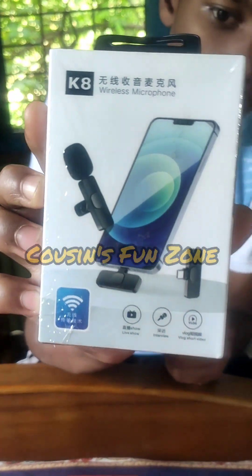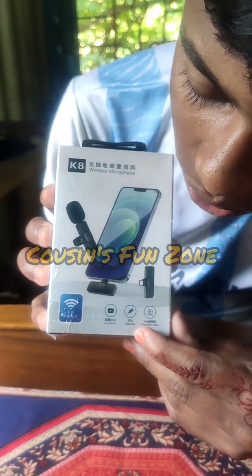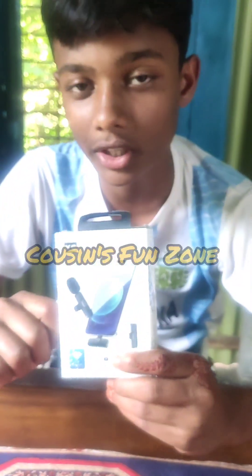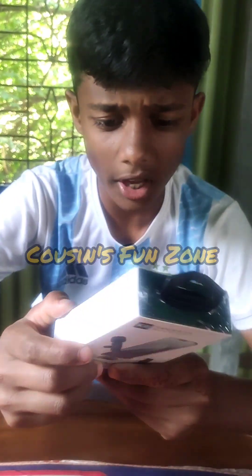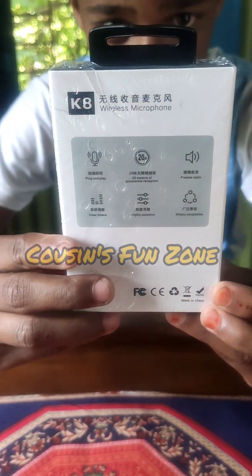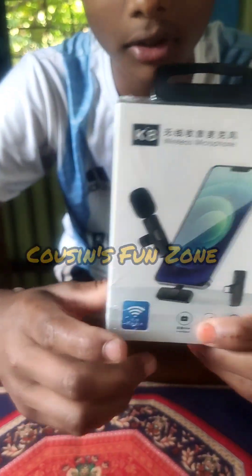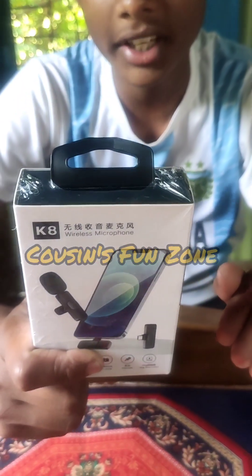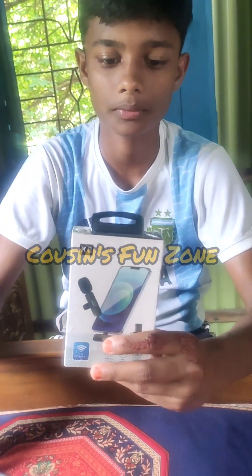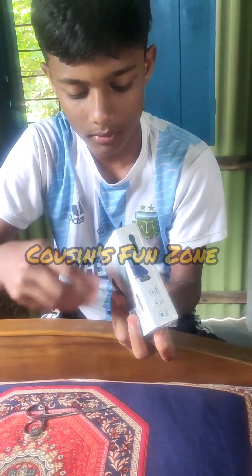I can see the camera in the next video. This is a video of a live show and a vlog. It's a video about sound quality of the K8. This is the K8 — it's a wireless microphone brand, and you can put it on your lapel. It's very good.